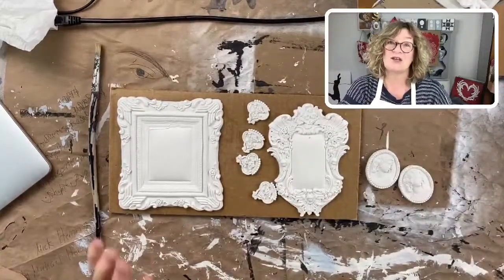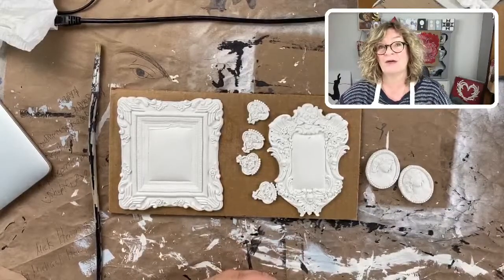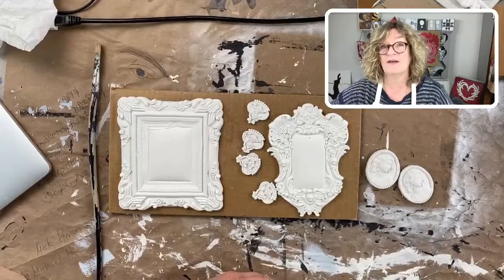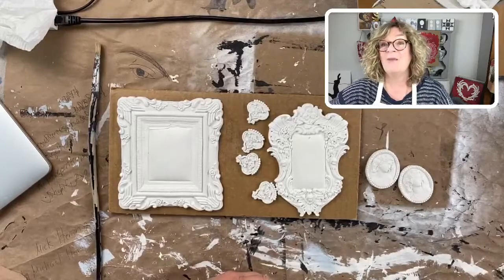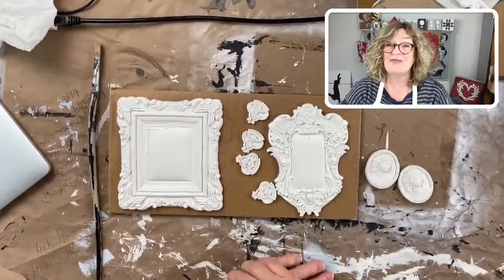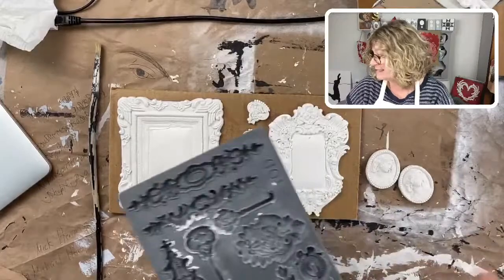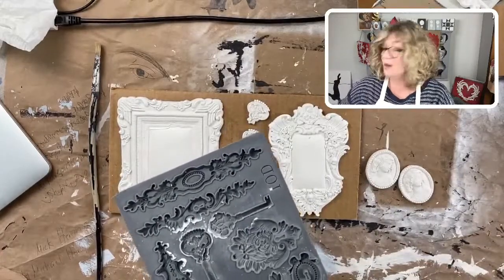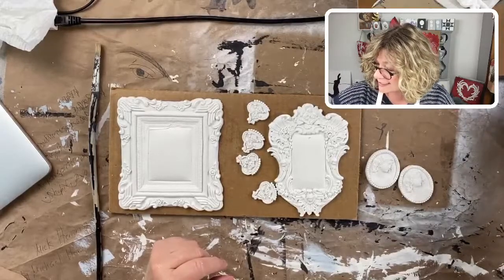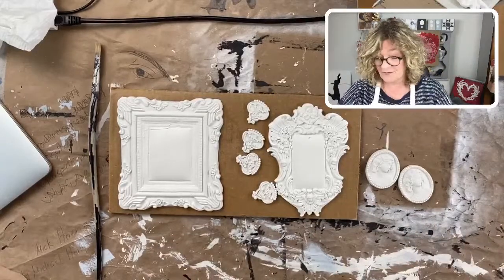Kim is saying she's in love with all of the molds, especially the seashells. It's one of my favorites — I use that mold all the time. My favorites include the seashells, the keys, Laurel, cameos, frames. And I love the feathers — the wings and feathers.